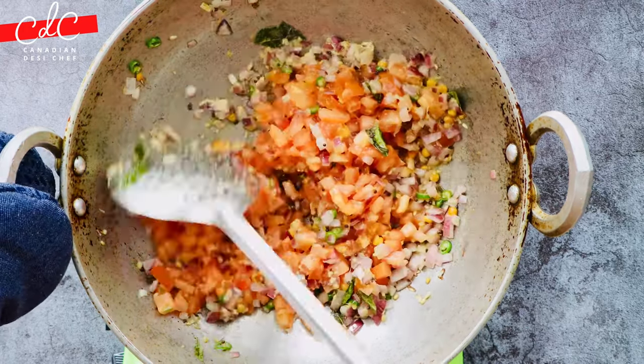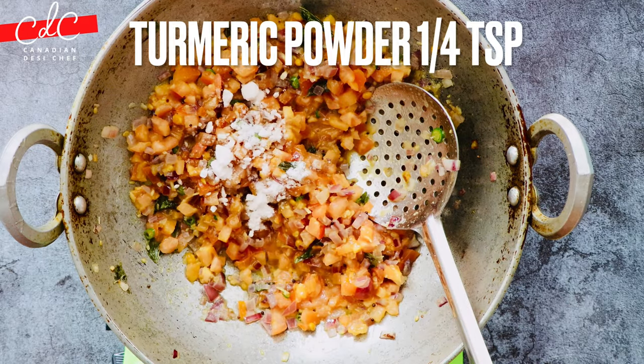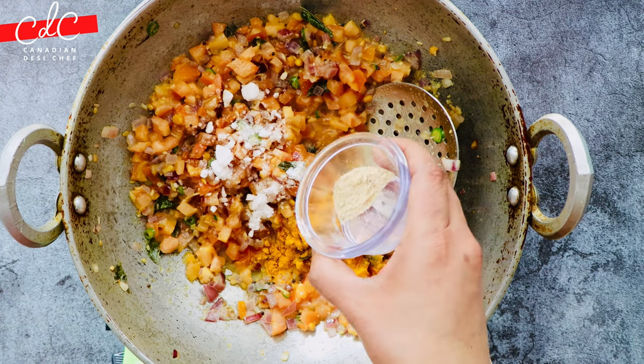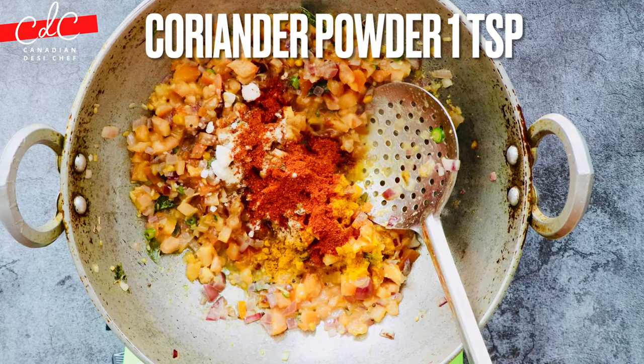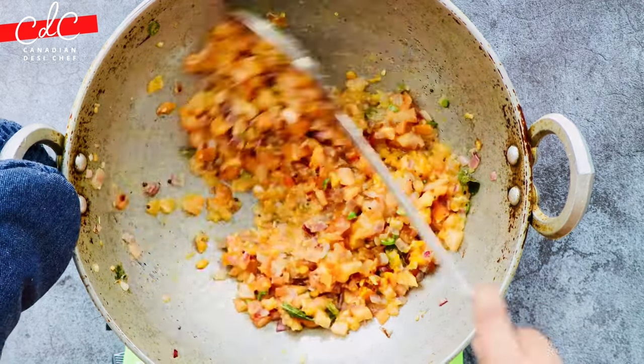Then add chopped tomatoes and give it a stir. Time to add spices: salt, turmeric powder — and as I mentioned, I forgot to add hing earlier, so I'm adding it now — red chili powder, coriander powder. Mix everything well.